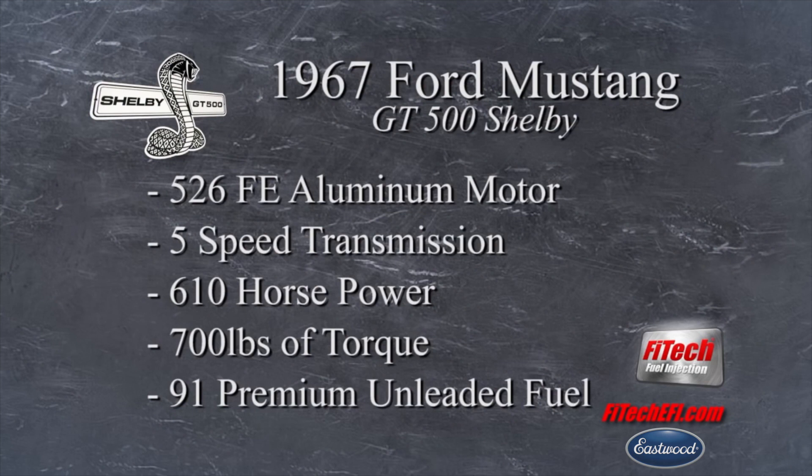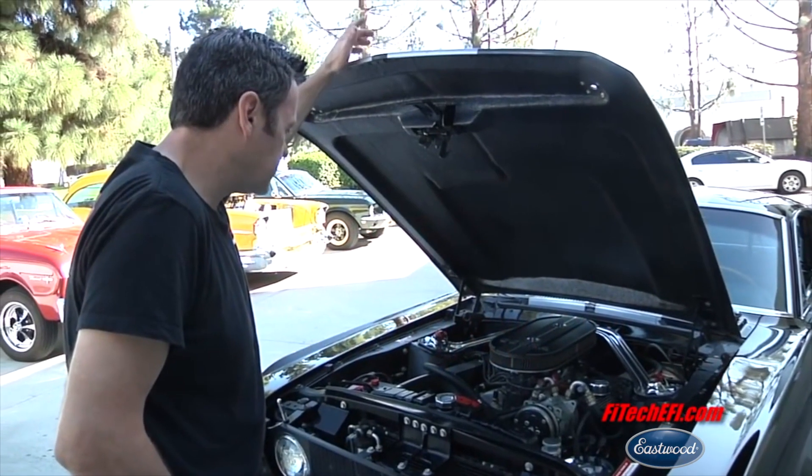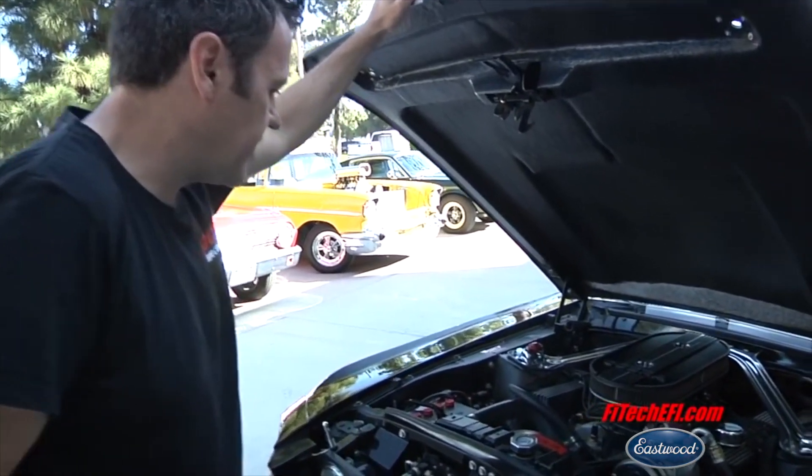What we love best about it is he dropped it off here for one of our dual-quad EFI conversions and one of our sump tank conversions. He was running it a while with the Holley carburetors on it and was having troubles with just the cold start stuff — the same things that everybody's dropping them off for when doing EFI conversions.